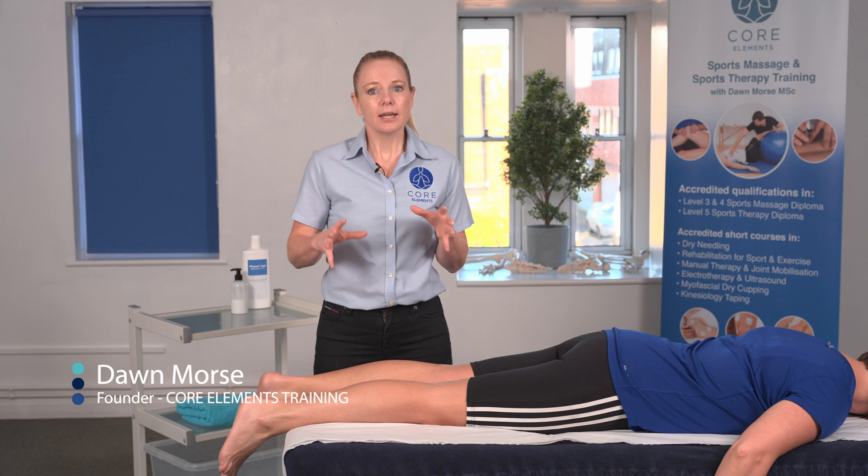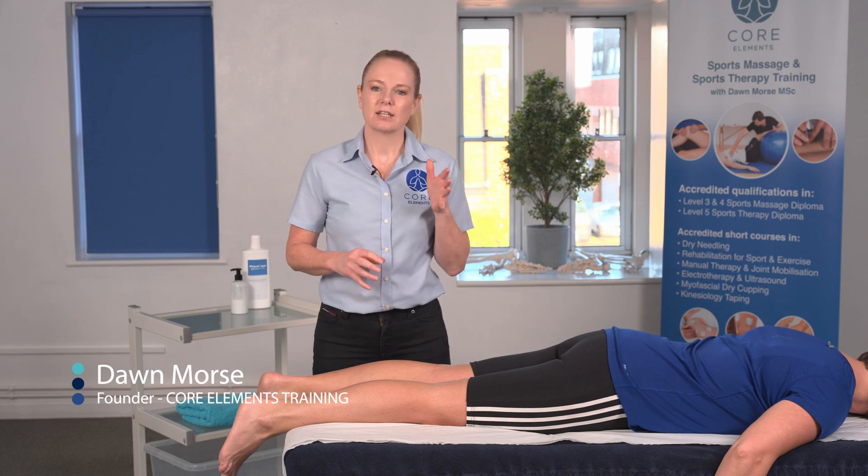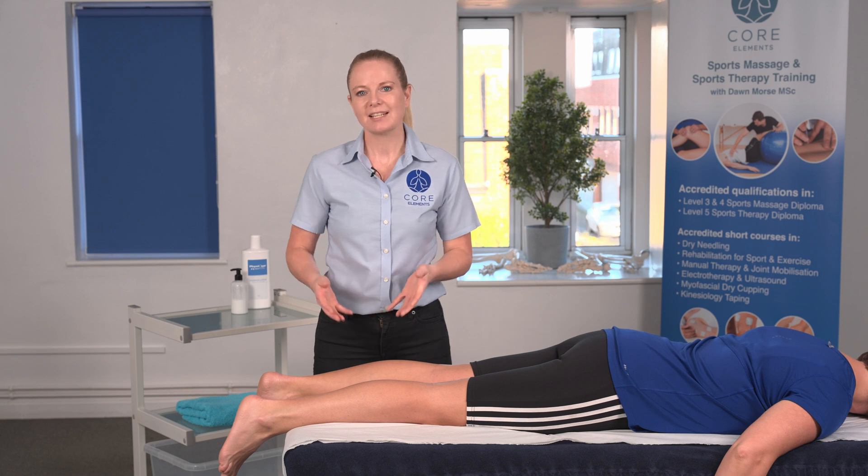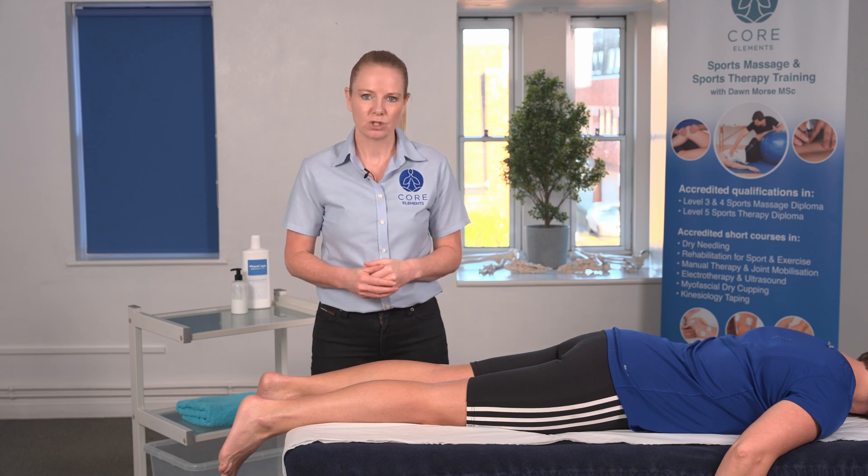I'm Dawn Morse from Core Elements Training. In this video, we're going to demonstrate the Thompson test. The Thompson test is a useful special test for identifying Achilles tendon rupture.